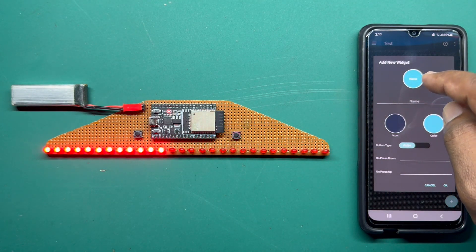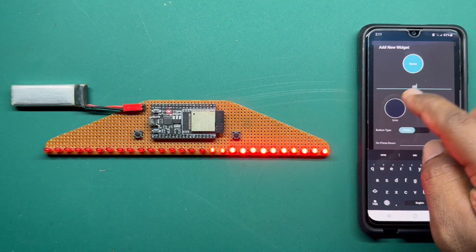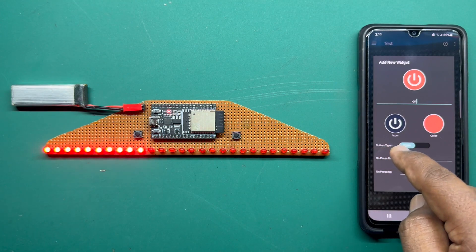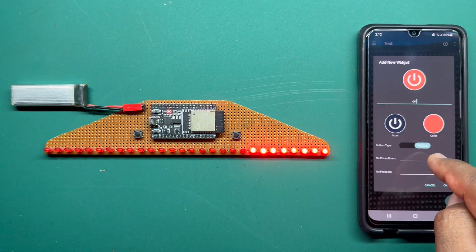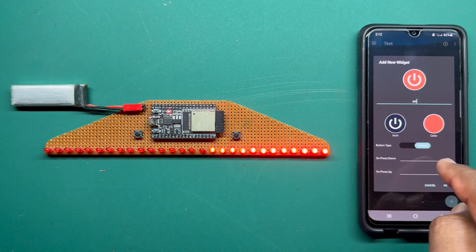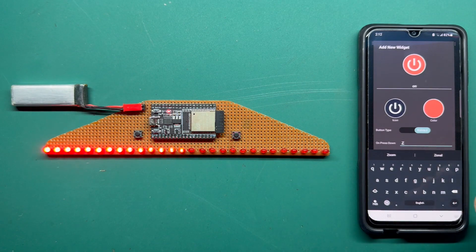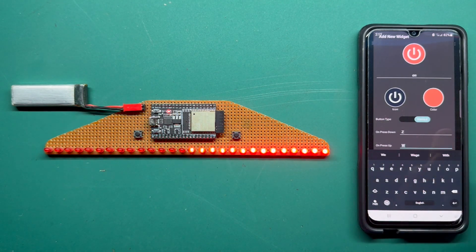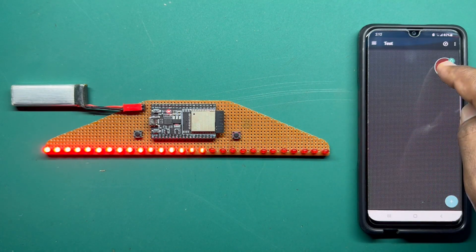I will name this widget 'On', select the power icon, and set the color to orange. For the button type, let's make it a toggle. Here we can set the characters sent to the ESP32 when the button is pressed or released. On press down we will send capital Z for sleep, and on press up we will send capital W for wake up. Make sure you use capital Z and capital W, then click OK and place it wherever you like.